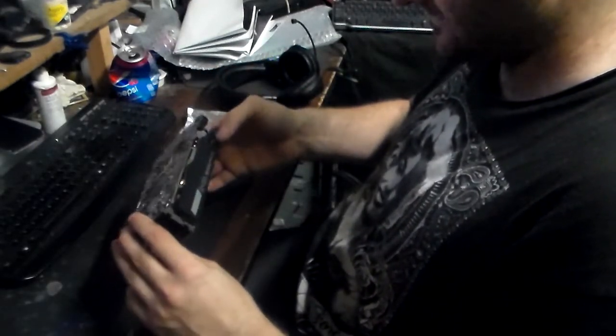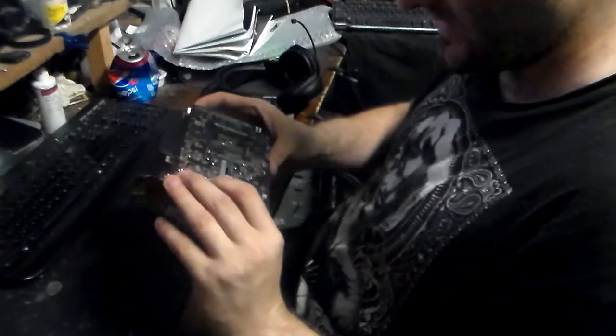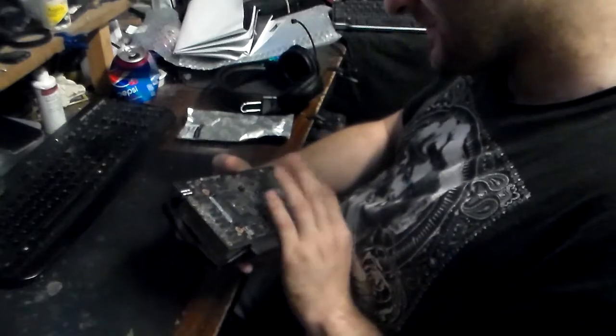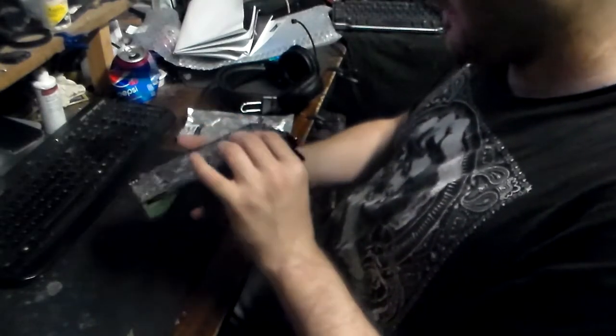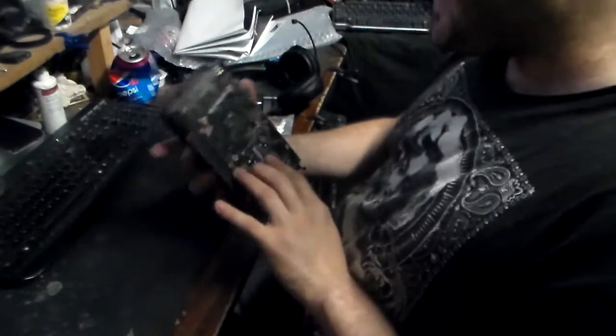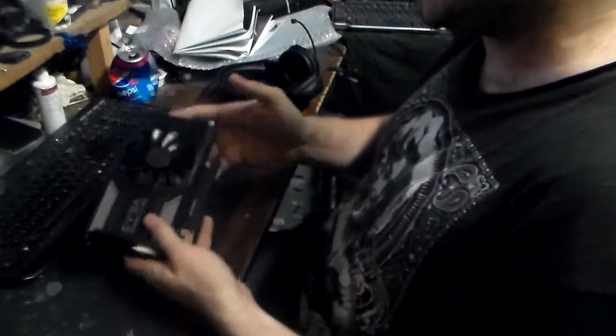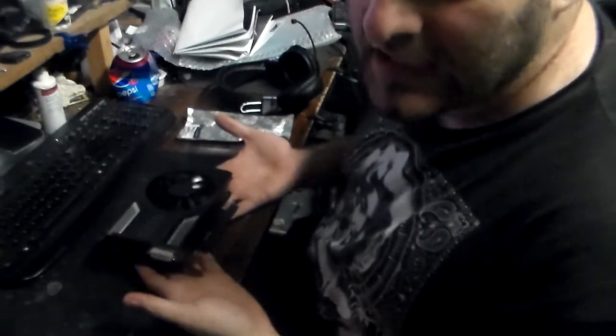It's only got the single fan, but that's fine. Six pin power — so that's awesome. I can't wait to get this in the machine. I'm actually thinking about finding a water block for this sucker. But then I'm like, it's only a 1060 — why don't you do it to a 1080? Because I don't own a 1080, that's why.